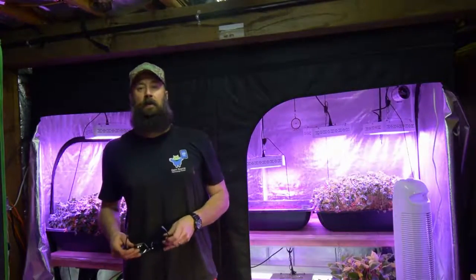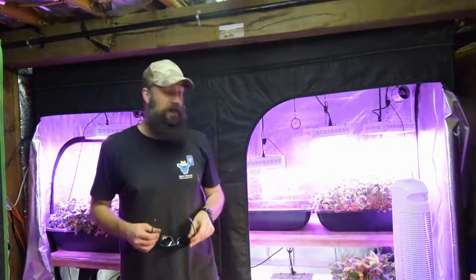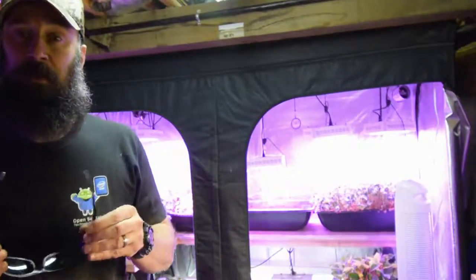Hey everybody, it's Brian from P&B Homesteading and it's time for the update for the large grow tent. I've got my safety goggles here and I'm going to put those on. I'll take you over there and show you what's been going on and some of the changes that I've made.